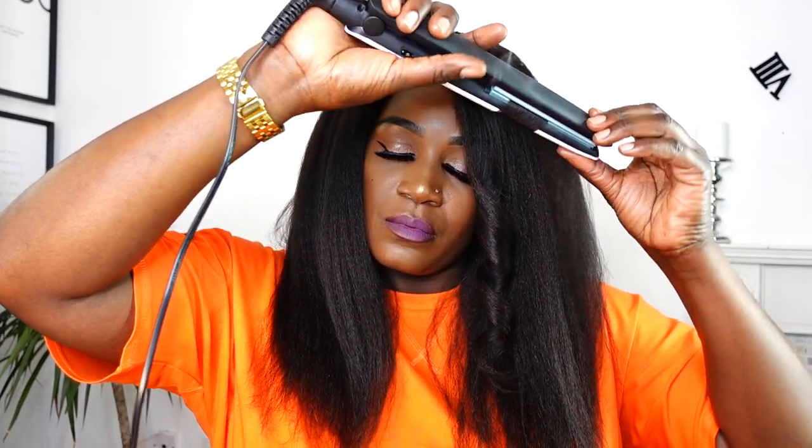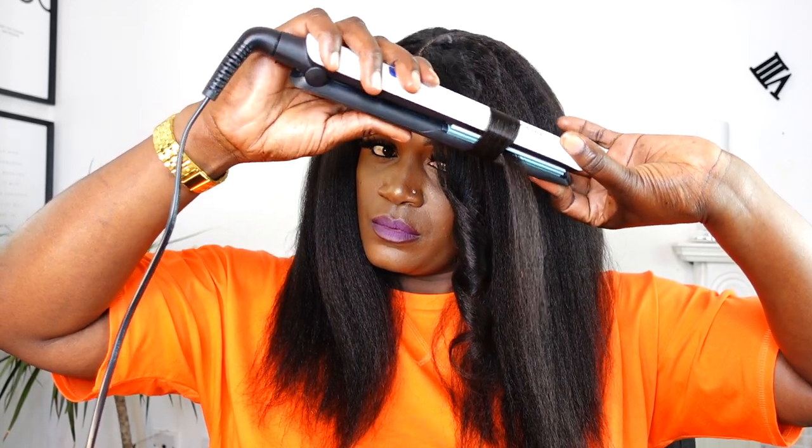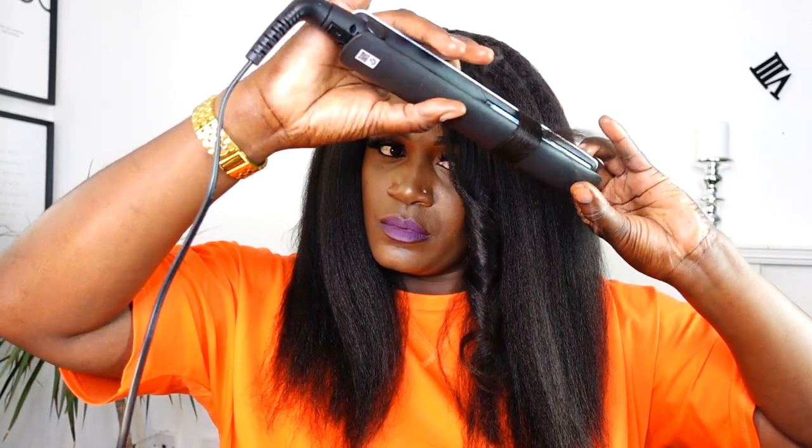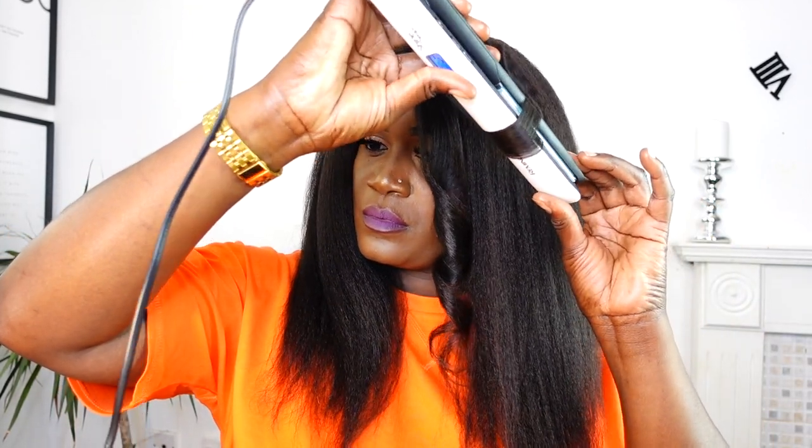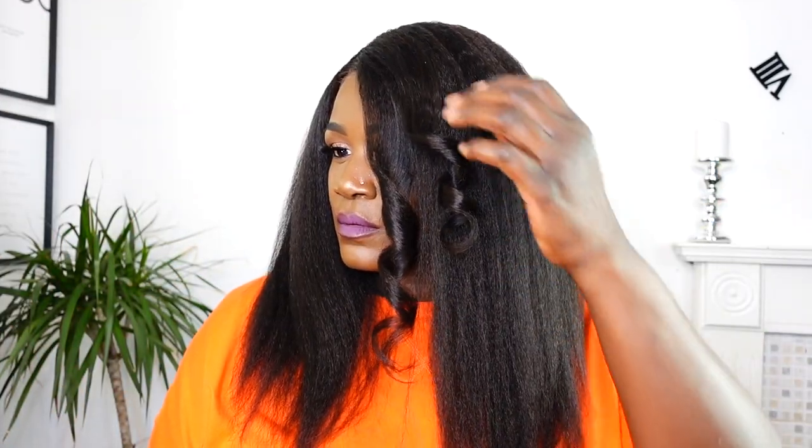I also wanted to test out the curls to see if I can curl this unit, and the answer is yes — you can literally curl it. It does take in the heat so well and the curls look so good and so defined. Gorgeous curls, gorgeous hair! This hair did surprise me. You can literally wear this unit glueless — you don't need to glue it. It is absolutely ready to go straight from the box. The knots are bleached and it's been personalized for you, so you just grab it from the box, put it on your head, and you're out the door.